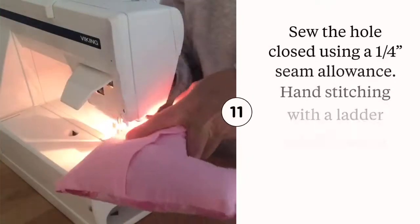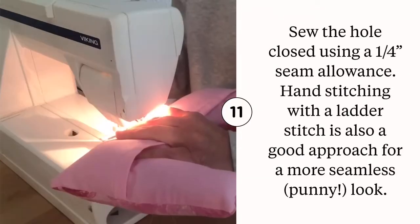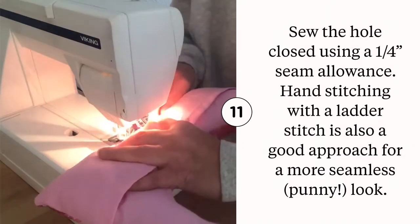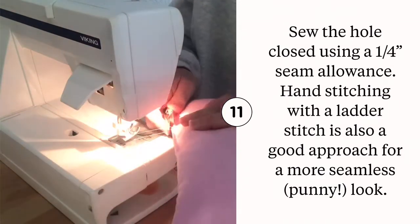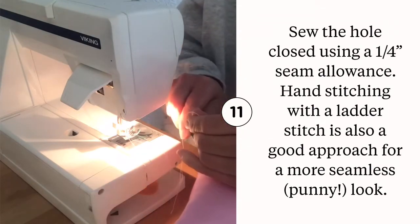Sew the hole closed using a quarter inch seam allowance. I typically machine sew the hole closed because it's faster and my sewing machine is already warmed up. If hand stitching is your preference, a ladder stitch will certainly do the trick.